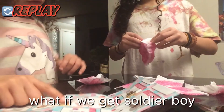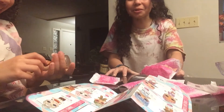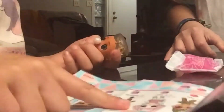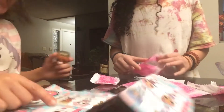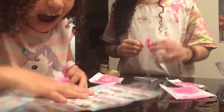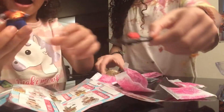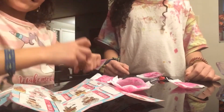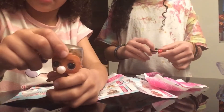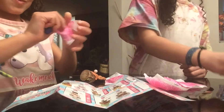What if we got Soldier Boy? And we got it! Oh my gosh, Soldier Boy! Wait — does he color change? No, he doesn't color change. He got this thing — we got his outfit. So here is Soldier Boy.